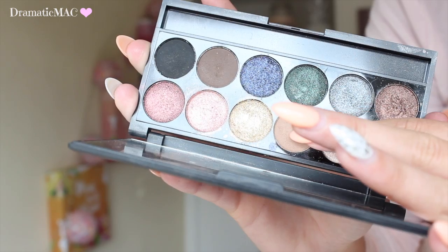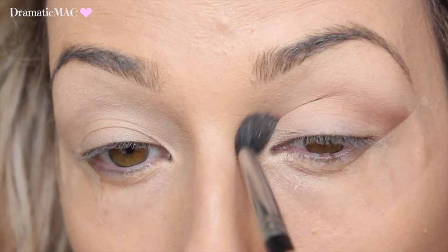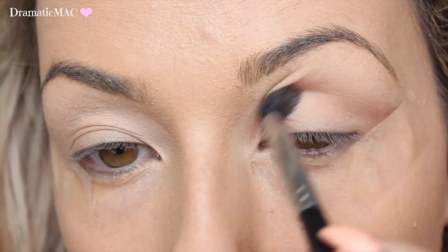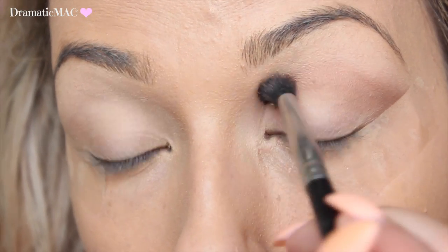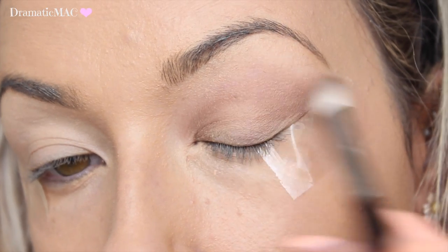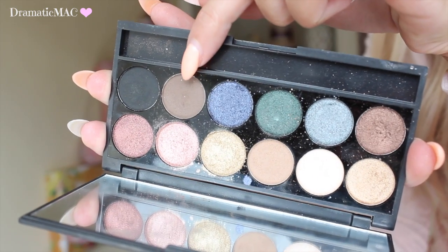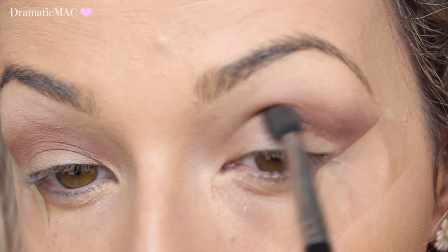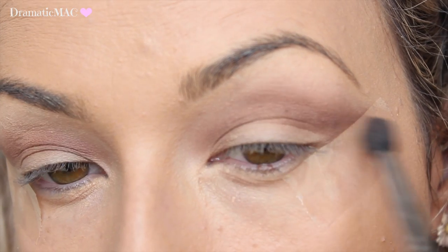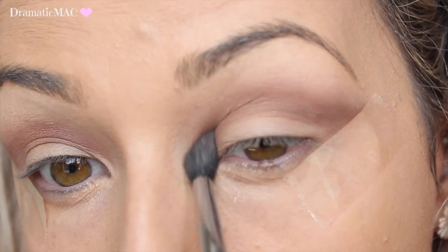I'm going in with the Sleek Eye Divine palette — this is the Storm palette. I'm taking the light brown shade and placing that straight through my crease, then blending it out with a big fluffy brush. Then I'm going in with a more cool-toned brown, placing it just a little bit lower than the first brown we applied into the crease, and blending it in that same position.